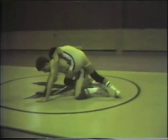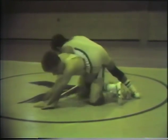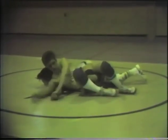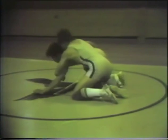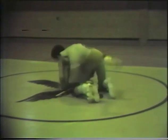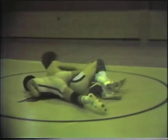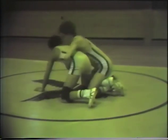The top man blocks the near arm and inserts a near grape, secures a far underhook, and the bottom man begins to counter with the same leg grape counter demonstrated earlier. He puts the pinch on the leg, does the backstroke, and comes up. When he gets into position, he loops the arm so an inside drag can be executed. A far grape is then inserted so the same drill can be repeated from the opposite side.